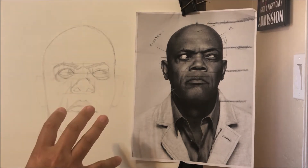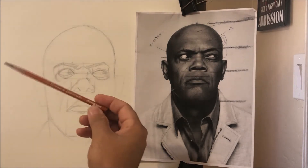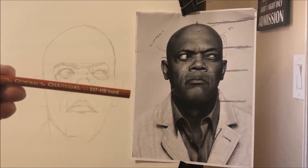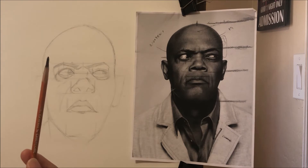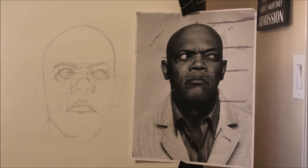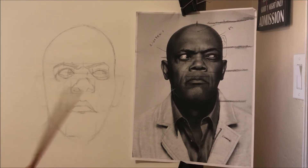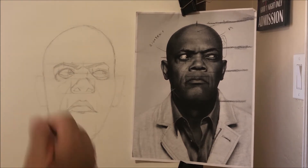Before I continue, while things are still done lightly — by the way, this is Strathmore white paper. On video it looks a little brown and grayed out; that's the lighting. I was using the General brand charcoal pencil, the HB Hard. There are different hardnesses: extra hard would be lighter, and sometimes I use extra hard instead of HB when working on really light-colored paper like white, because it makes the sketch phase more successful as far as erasing the lines.